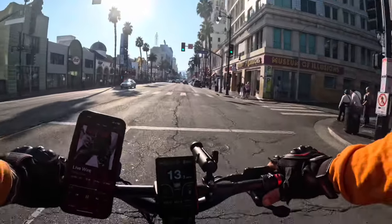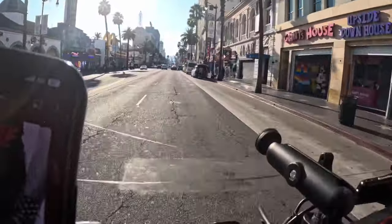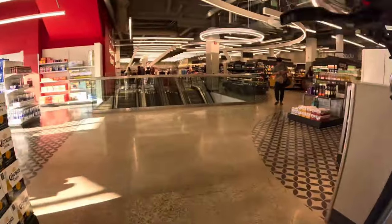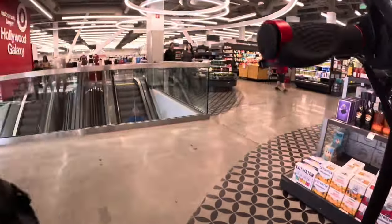The suspension on this thing is super fun. This scooter does fold, and it actually gets into the car very easily — when folded it has a very slim profile, even at 75 pounds.